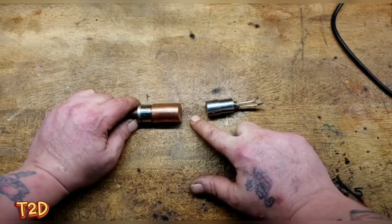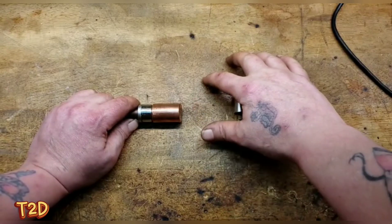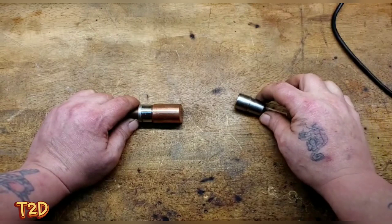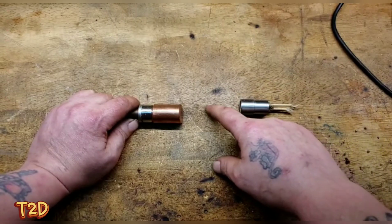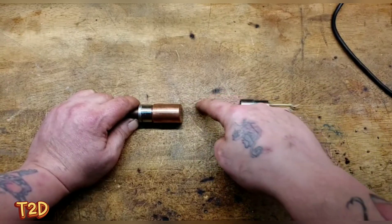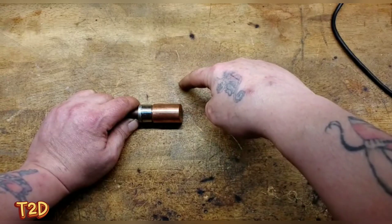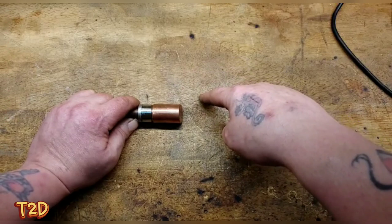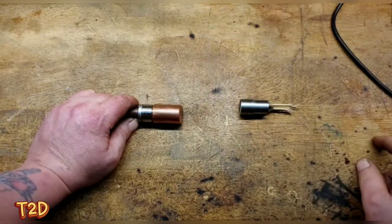There are two ways to form x-rays. First, when an accelerating electron is slowed down or stopped, it gives up energy in the form of a photon - that's an x-ray. Second, if a high-energy electron knocks out an electron from one of the shells of a tungsten atom, an electron from a higher shell drops down to fill the vacancy, and in doing so gives up energy as a photon, which is also an x-ray.